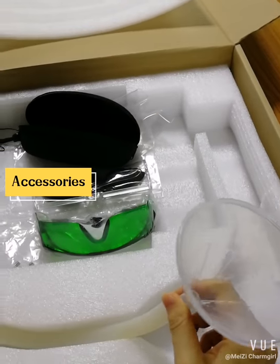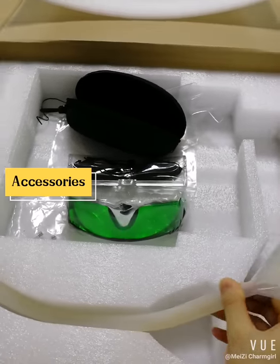Also, this is the tool that can help us to put the purified water into the machine.